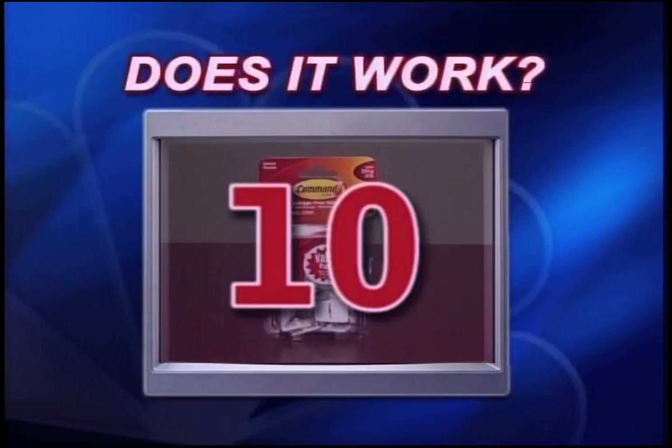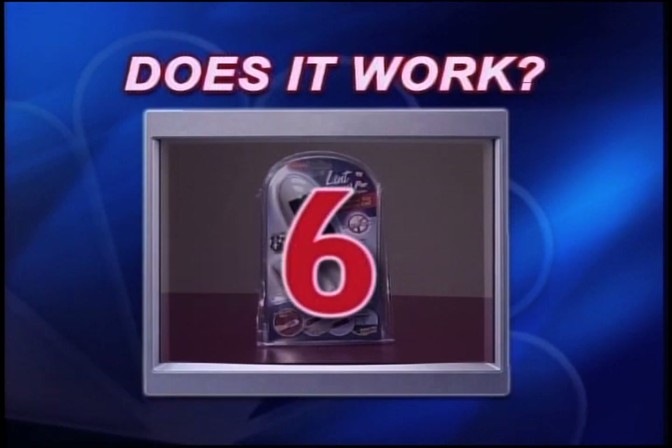For the three Command Strips, I give it a 10, and the Lint Wizard, a 6. To see all the products that Mecca has tested, just head over to our website, ksnt.com.